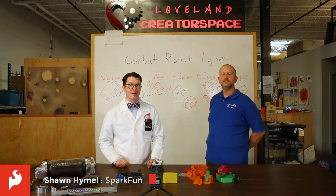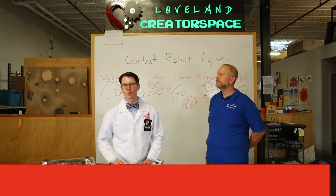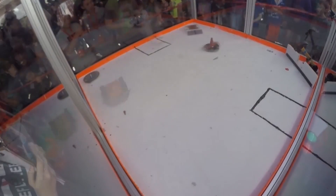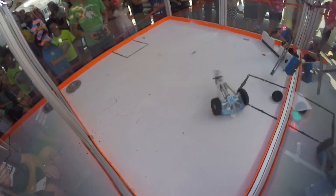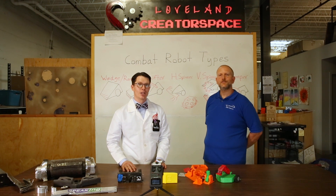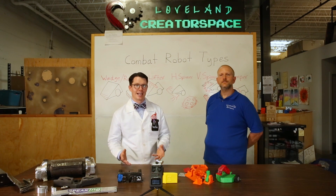This year at SparkFun's Autonomous Vehicle Competition, we'll be hosting our own CombatBots, where you get to watch some vicious robot-on-robot destruction. In addition to the larger 12- and 30-pound robots, we also have a division for 1-pound robots, which includes robots made mostly out of plastic, which we'll call plastic ants.